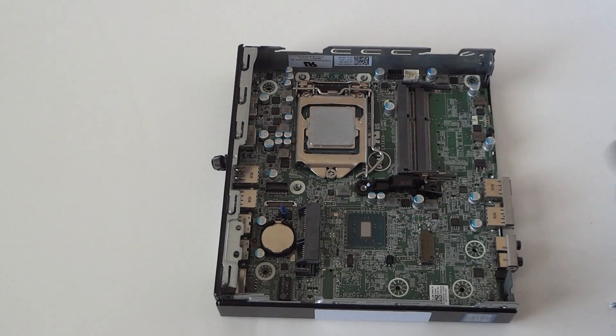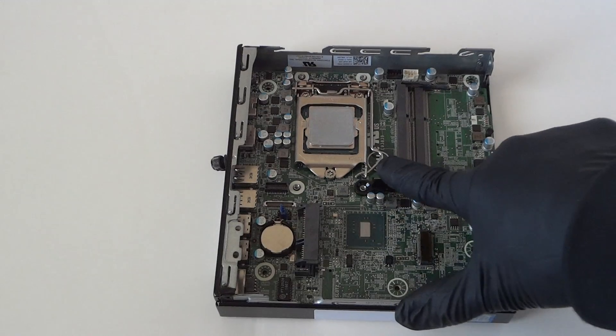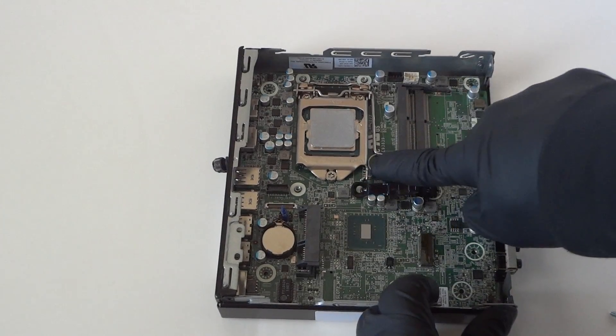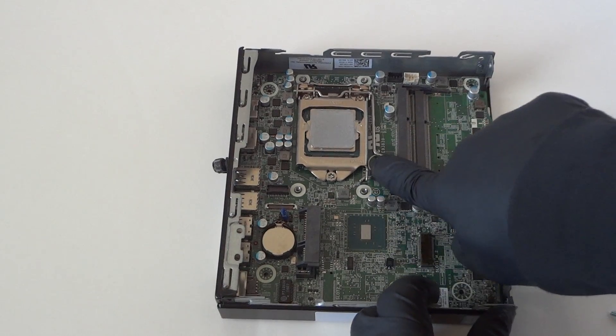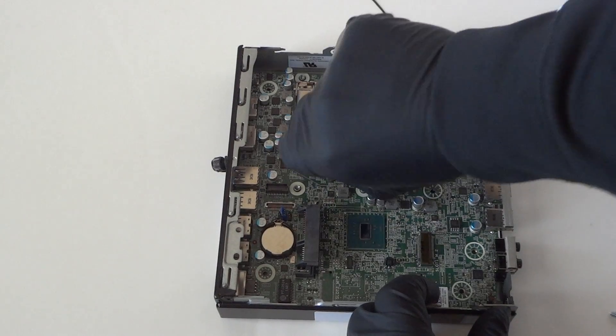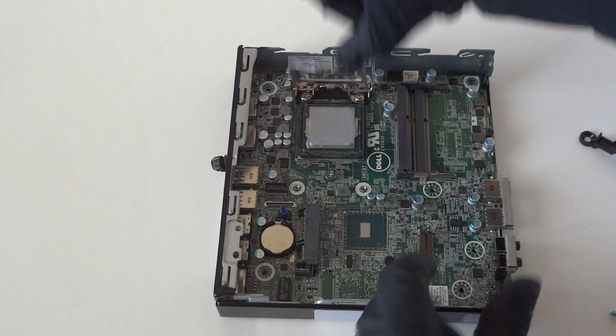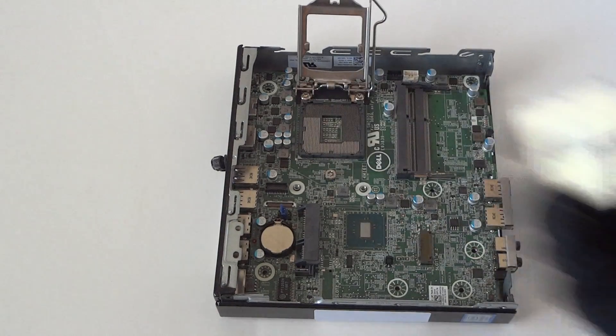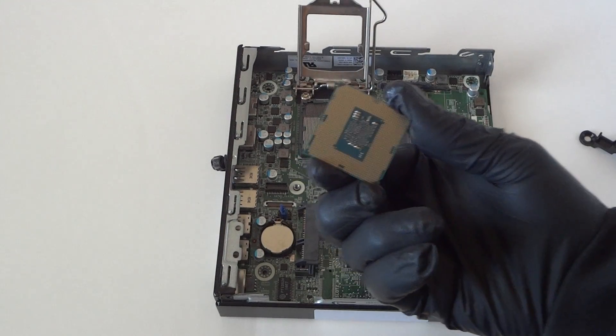Now we're going to remove the processor. There's a little clip right here — you press on it with your finger like this, slide to the right, and disconnect the processor. Remove the processor.